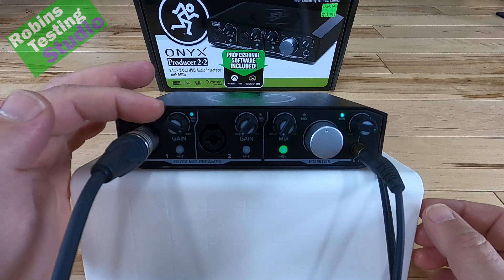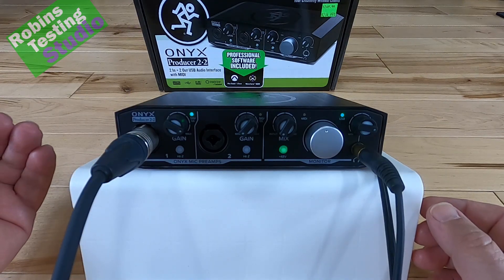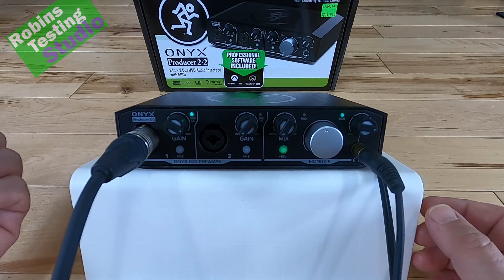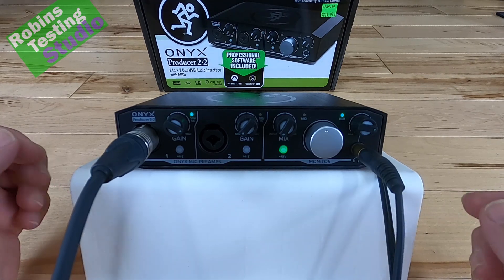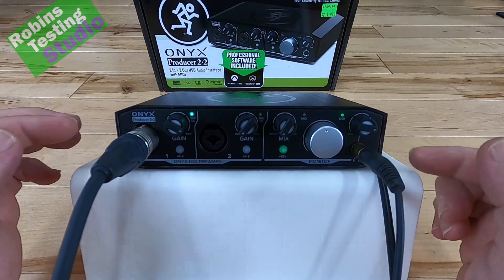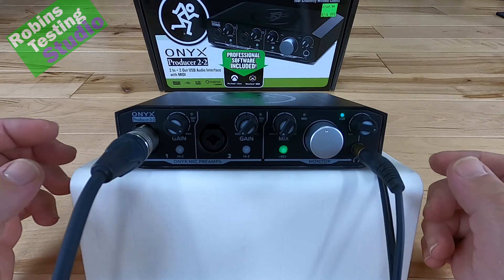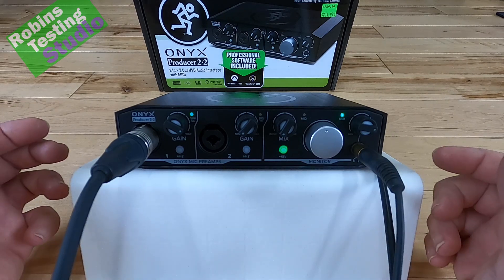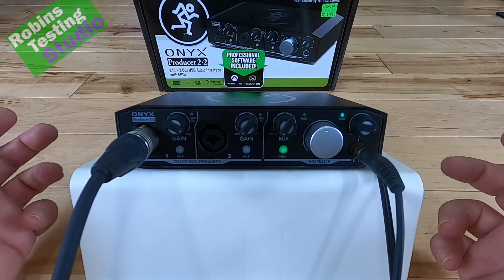The gain controls go from a minimum to a maximum. We do have to run it at about 90% to get a good pickup — I'm 10 inches away from the condenser microphone I'm using. We've particularly used just a standard Pyle PD-MIC-70, which is a reasonably priced condenser style microphone. I've not added any filters onto it, so you're hearing the audio interface and the background noise in the room. The audio interface itself is very clean, though if you're not using any noise compression or background suppression, you'll hear the natural sounds of the environment.